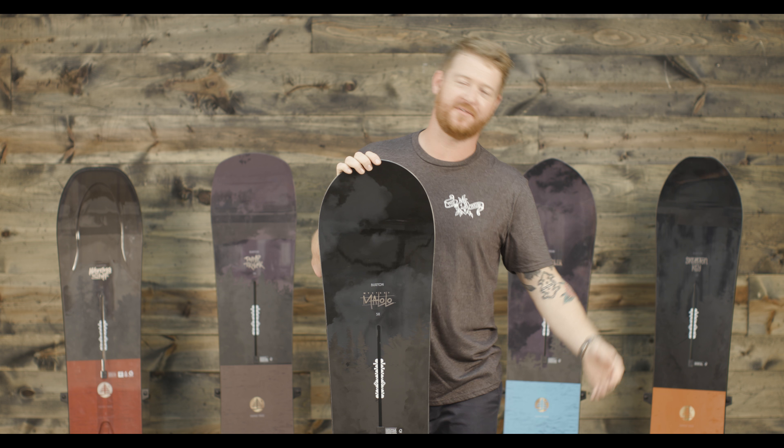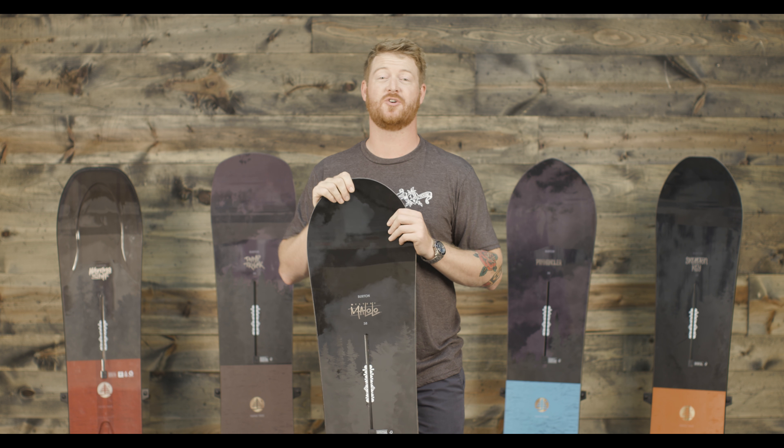Hello, I'm Matt Gutt from House.com and these are Burton Family Tree snowboards for 2018.